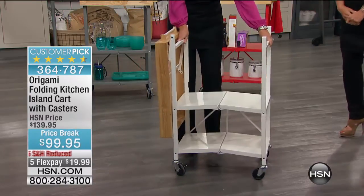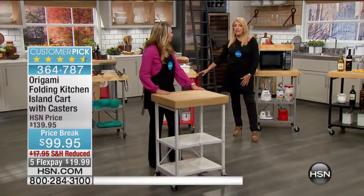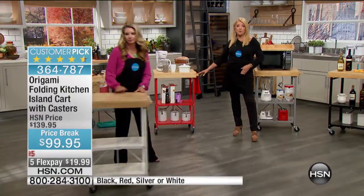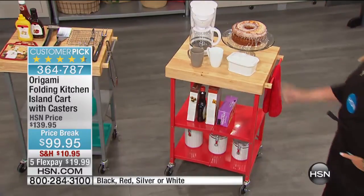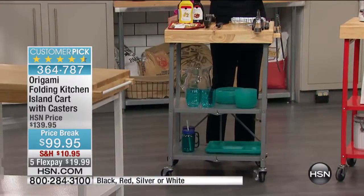If you want the red, we have 150 available — it's always real popular but really limited. The other colors — this is our silver right here. You're going to find something new for this unit in your house in any room.